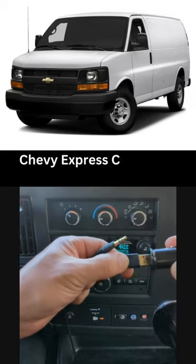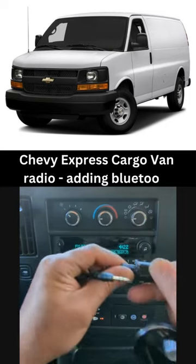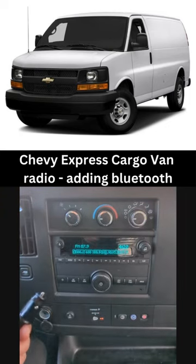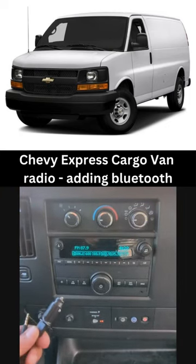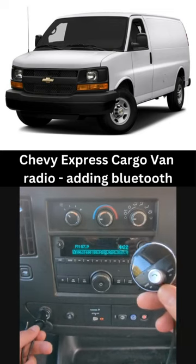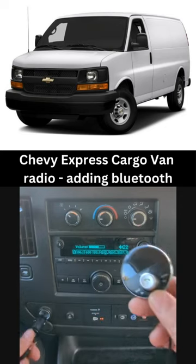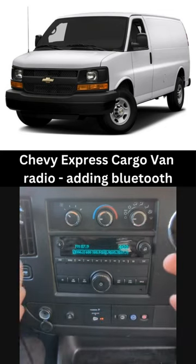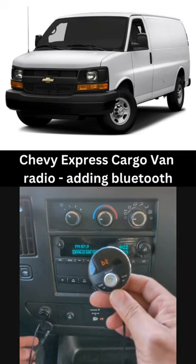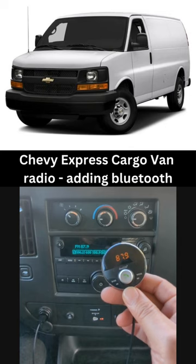Connect the USB to the secret charger like this — that's all you have to do to add Bluetooth to this factory radio. Plug it in for power, and you'll hear: power on, Bluetooth mode, waiting for connection, connected.